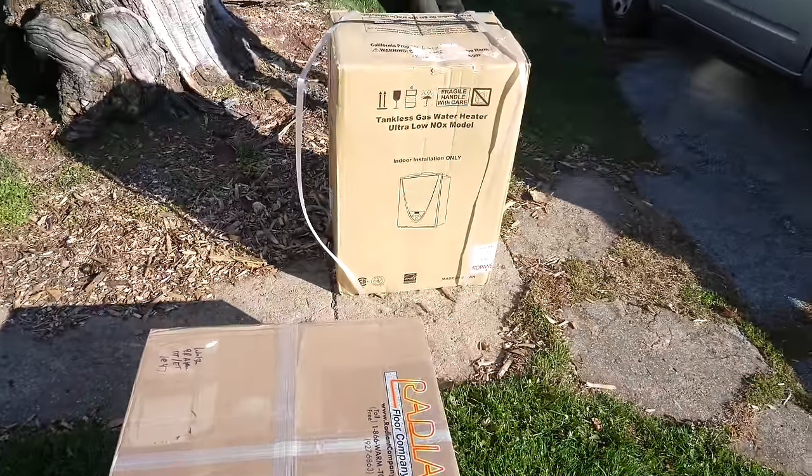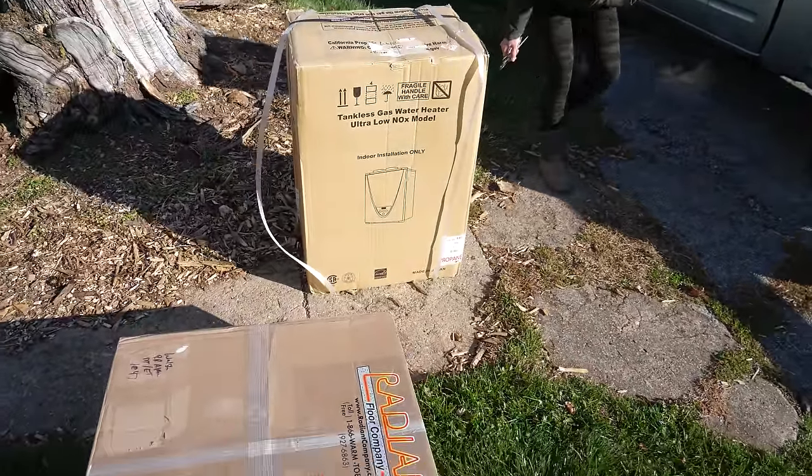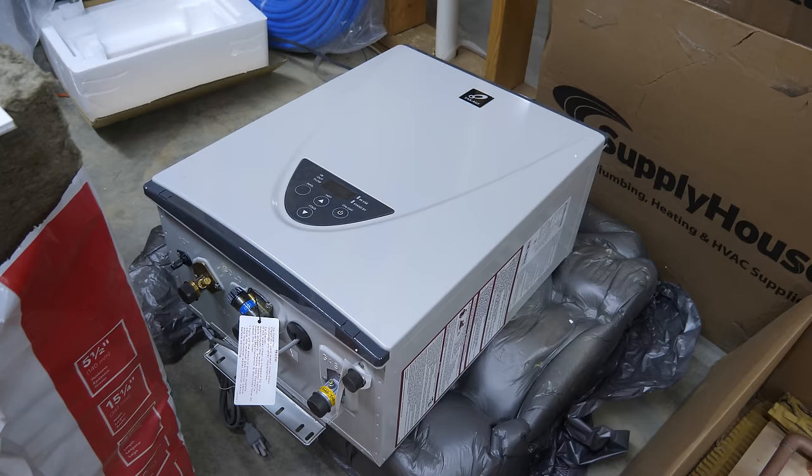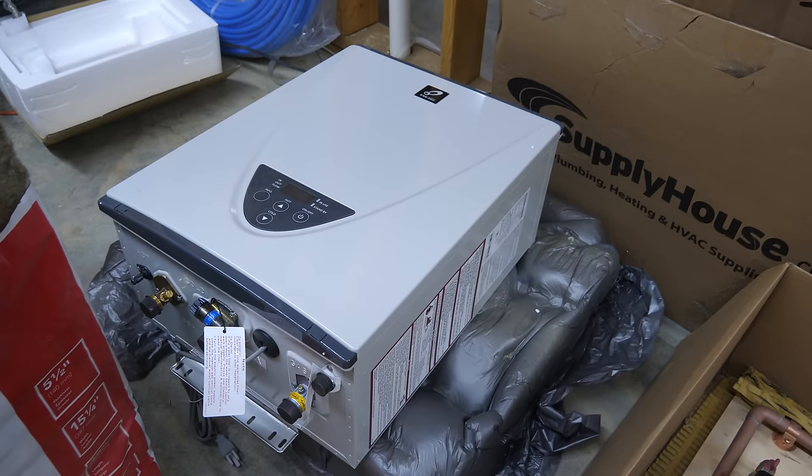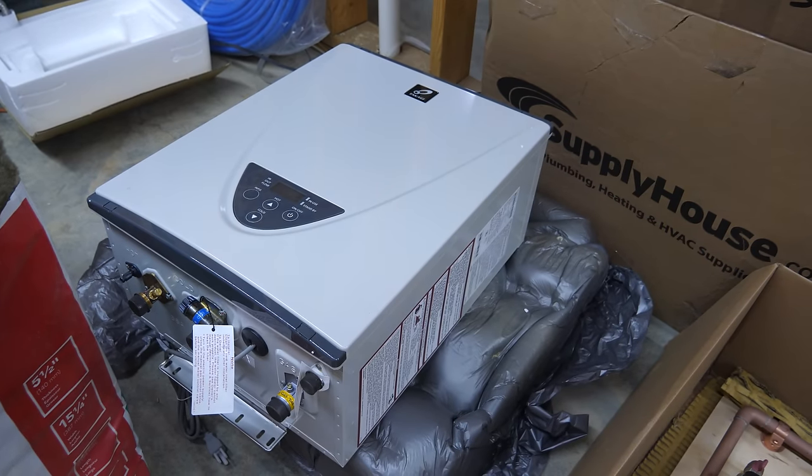Look what we got this morning — this is what I call wintertime heat. Let's go over what I bought for the system. This is a Takagi TH3 boiler, rated for space heating and domestic water use, which is exactly what I'm using it for.